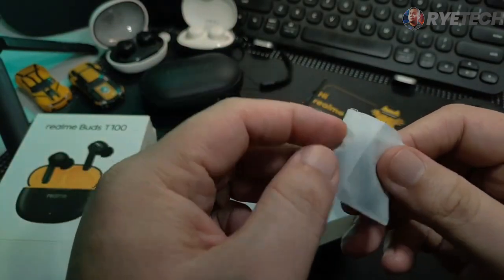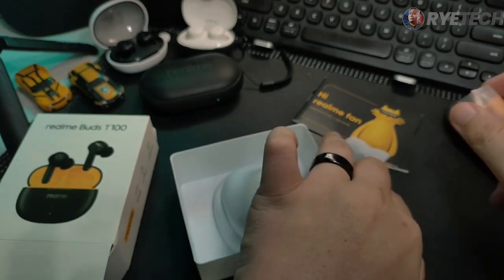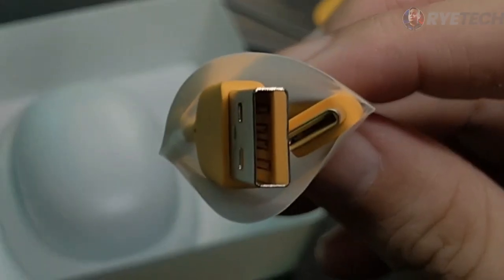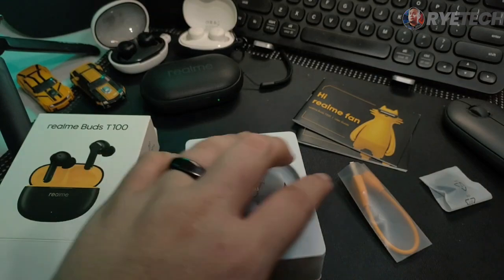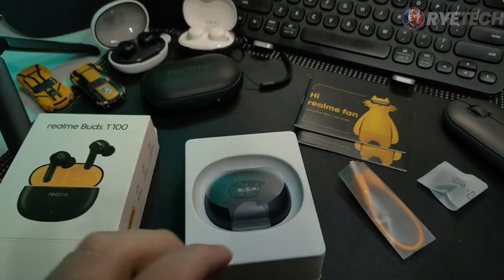Let's set that aside. Of course, we have here the extra earbuds right out of the box, and this charging cord, which is a Type-C adapter charger. So, out of the box, we have the product, the warranty cards, the cord, and of course, extra earbuds.